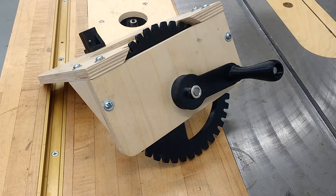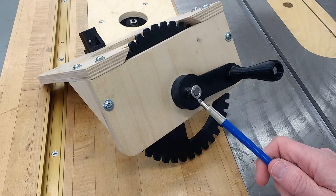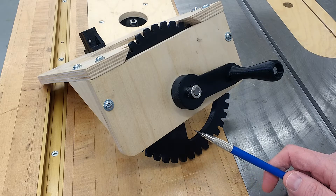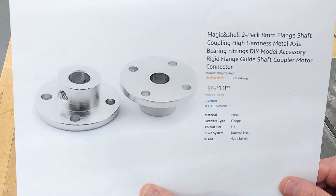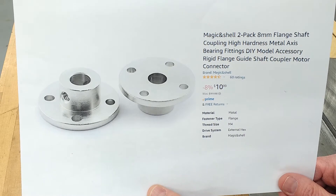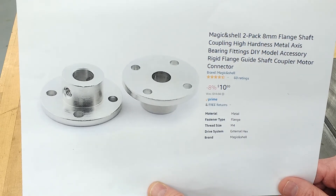The first upgrade was for the mounting method on the crank arm. Originally we had it to where we used what's called a shaft coupler and you had to glue that into the arm and glue it into the crank gear. I realized that wasn't optimal for everybody, so what I did is I modified them with some holes so you can use flange shaft couplings instead. They'll allow you to bolt these on to those plastic pieces and then you can use set screws to tighten it down to the metal shaft.